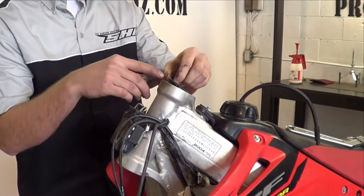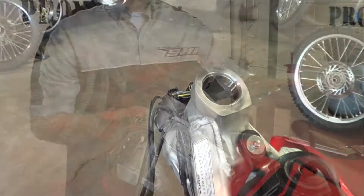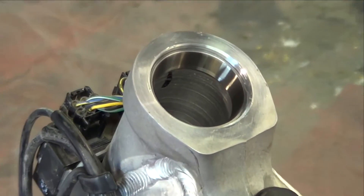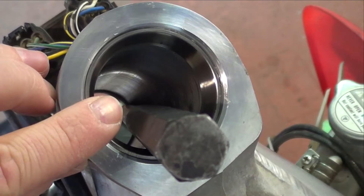Remove the upper bearing and seal. Using a drift, remove the upper and lower races.